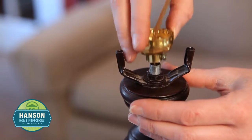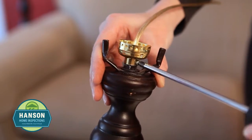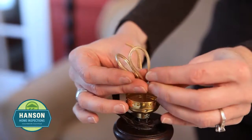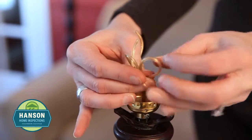To install the new socket, thread the wire through the socket base and secure it with the screw. Separate the wires and tie an underwriter's knot by making a loop with each wire and putting the ends of each wire through the opposite wire's loop.